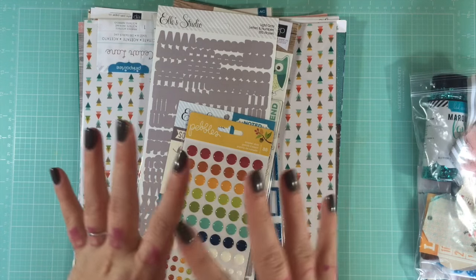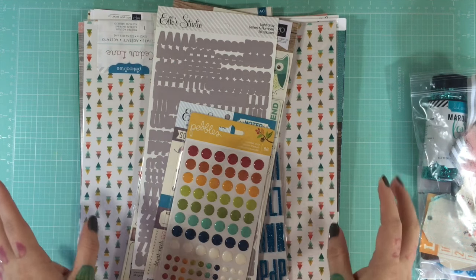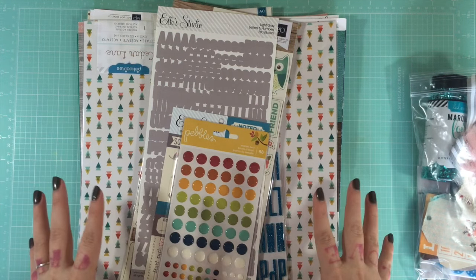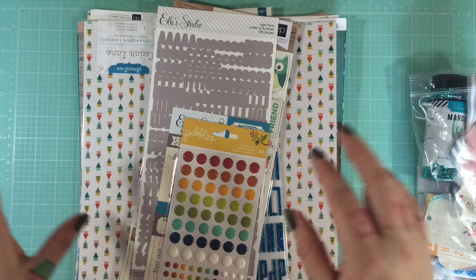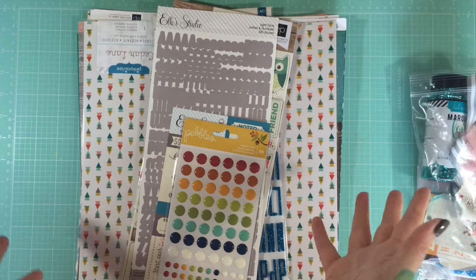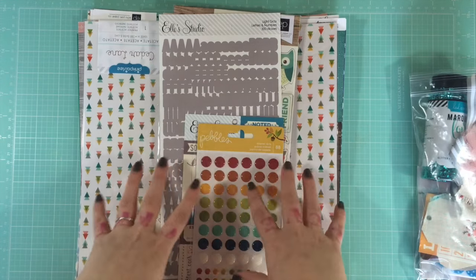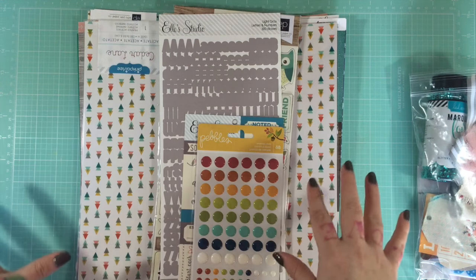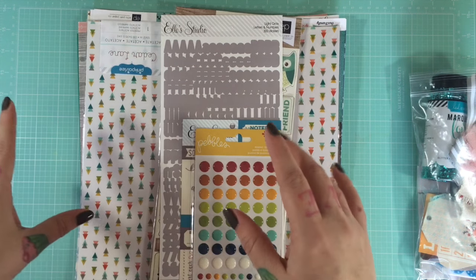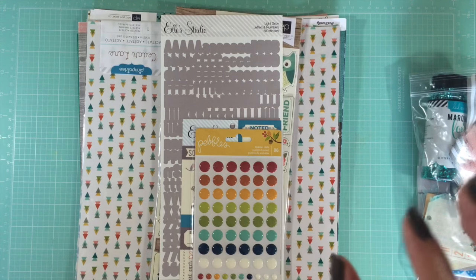This kit is the most expensive of all the monthly subscription kits, but you are getting a huge amount of product for your money. This kit cost me $65.99, and I believe if you subscribe it's $59.99.